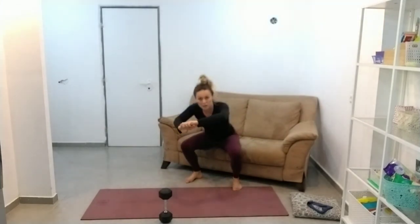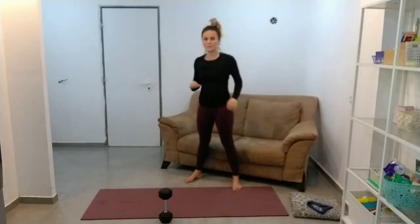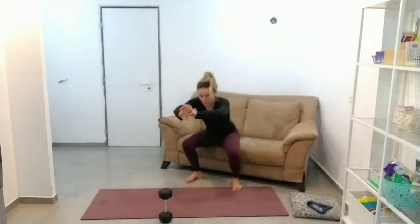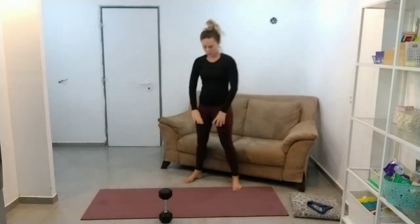That's why we're doing the clamshells — to help you push those knees out. Last three. Three. Two. Last one. One.